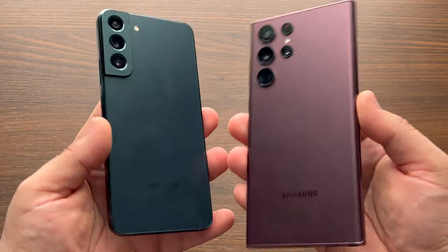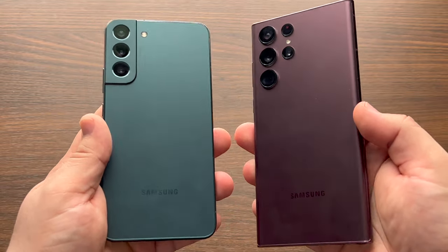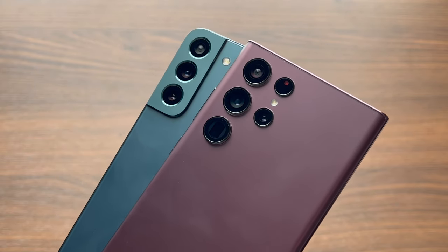When it comes to both of these color options, let me know in the comments down below, and while you're there, hit that subscribe button — thanks in advance. Camera wise, I'm sure you've seen comparisons and samples on other channels by now.